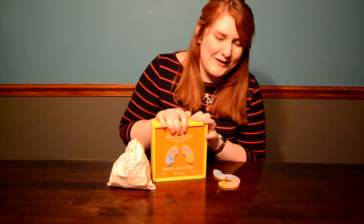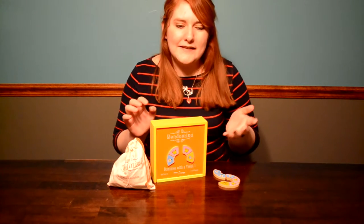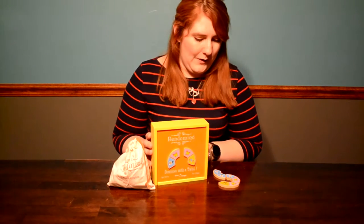Today I'm reviewing Ben Dominoes by Blue Orange Games. I'm reviewing a kids game because it's my daughter's third birthday. This is the first game we ever bought her, and she's been playing it since she was about two and a half. She really likes it.